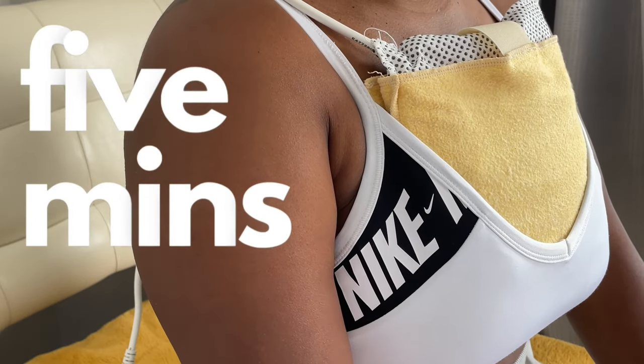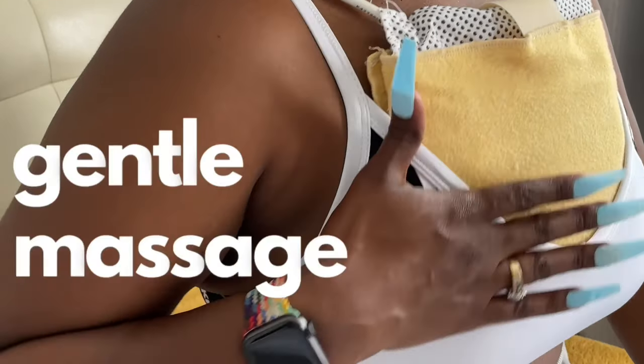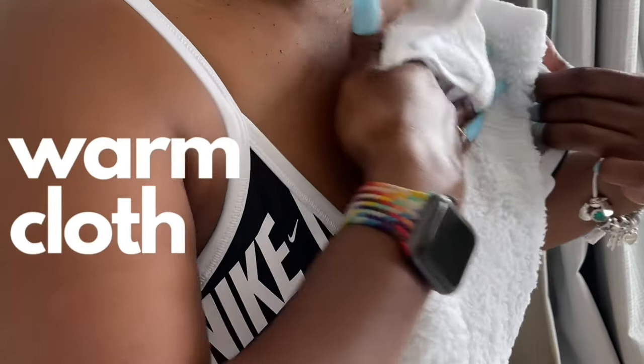Take five minutes to apply heat to your breasts with a heating pad, and then alternate gentle massage in a circular motion with gentle pressure by hugging your arms across your chest to encourage your milk to release.